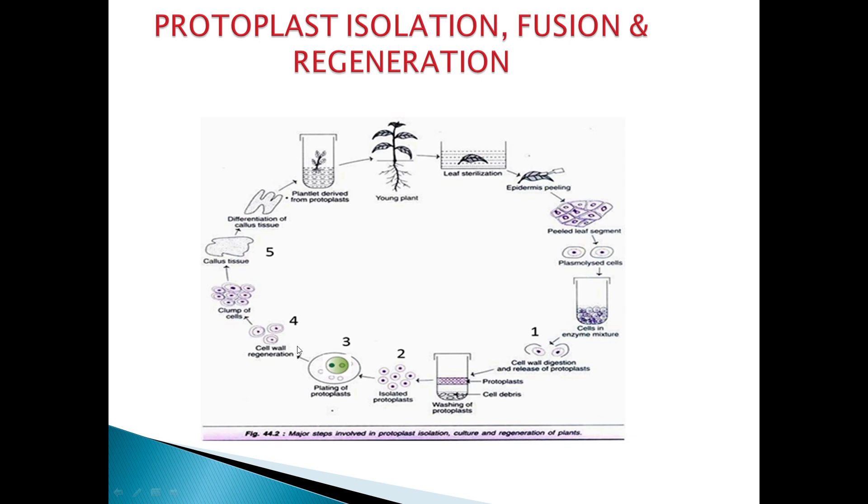The next step is fusion of different protoplasts. A suitable medium with nutrients and growth regulators is prepared, and the isolated protoplasts are added to it. The two different isolated protoplasts undergo fusion, facilitated by adding a chemical such as polyethylene glycol. This completes the fusion step.